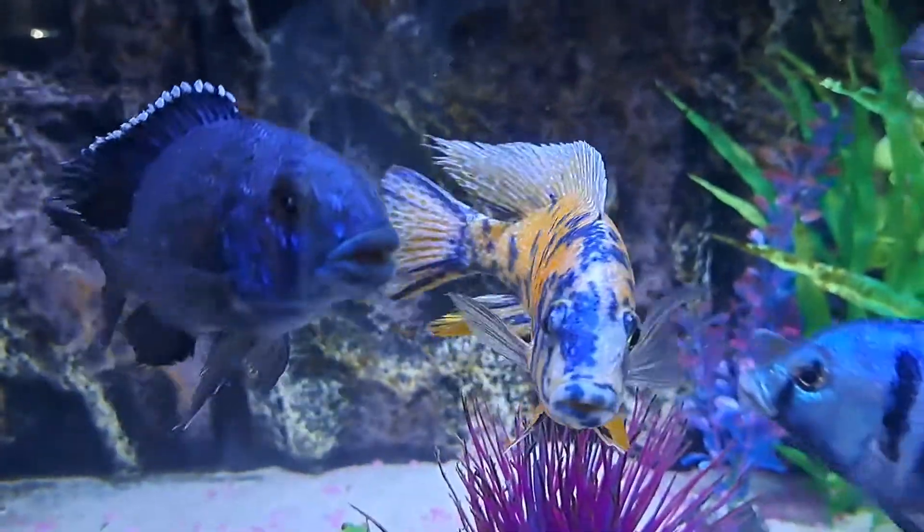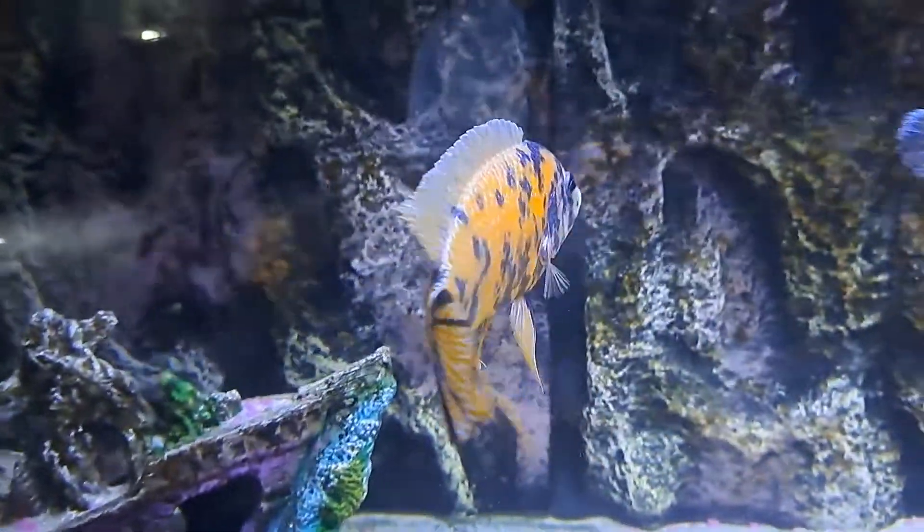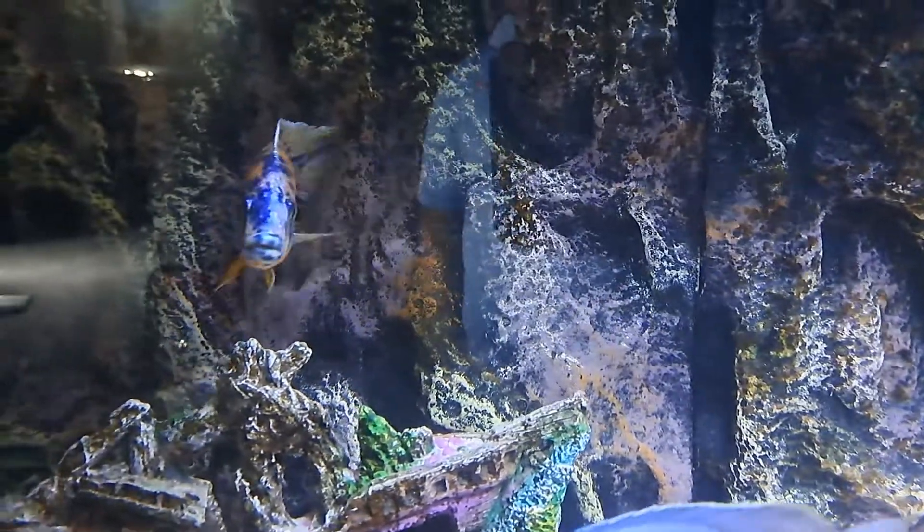The thing about it is that when they're so dominant, the coloration is flawless — really, really gorgeous.